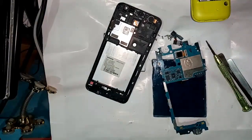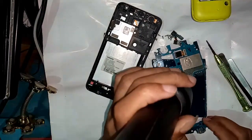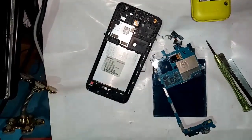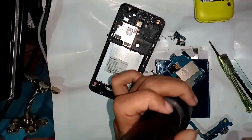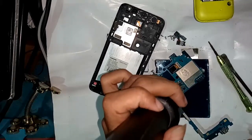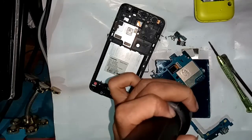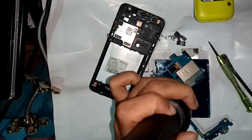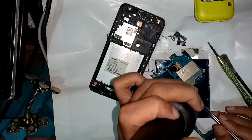Finally I am soldering using the air hot gun. Soldering the network IC using the air hot gun. When heating is complete, I check this phone to see if the network IC is solved.